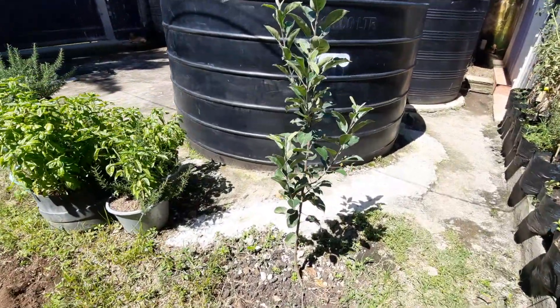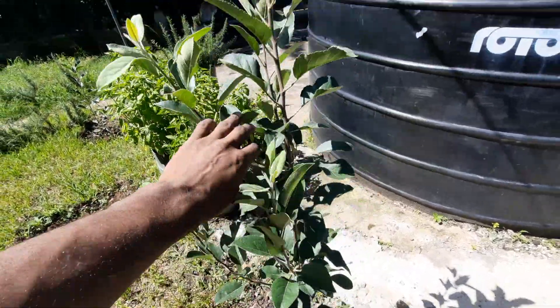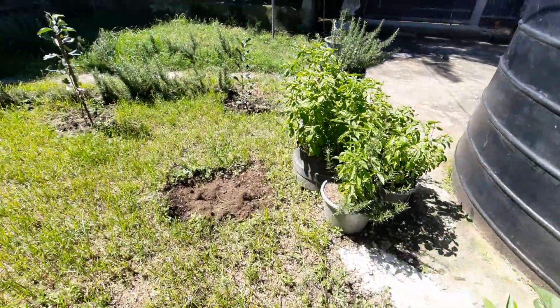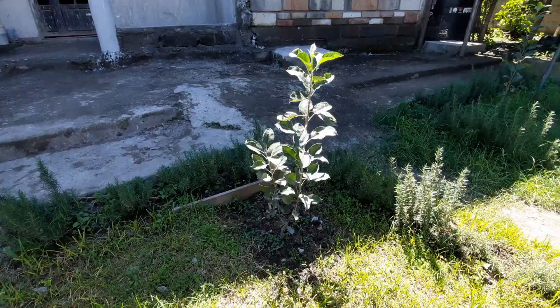Just as you can see here, we have about four branches and I'm expecting more. These ones are slightly shorter, but they're still growing.